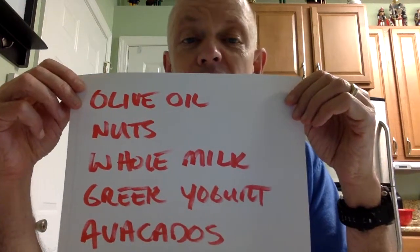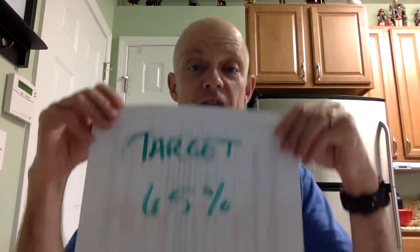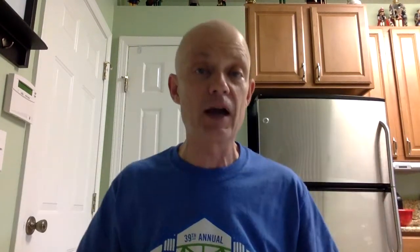Here comes the bad news — sorry, no bacon. This is not just any fat you want to have. You have to have what are known as the good fats. I'll show you a list here of some items that are good fats: olive oil, nuts, whole milk, Greek yogurt, avocados — those are your good fats. Your target is to get about 65% of your diet coming from those good fats. That's actually kind of hard to do because there aren't a lot of good fats and you end up eating a lot of the same foods over and over again.